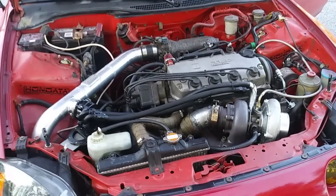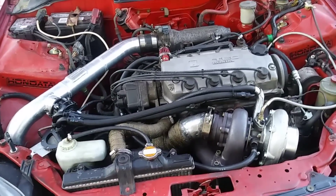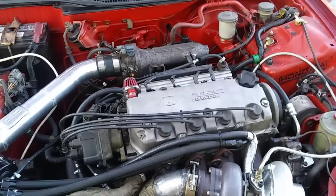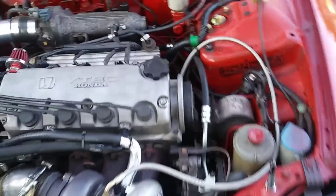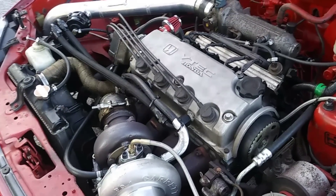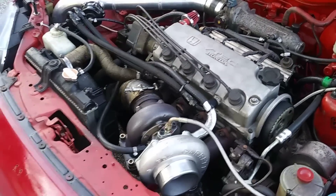It also has a block guard and Brian Cora springs and retainers. The crank is stock, the cam is stock, the cam gear is stock. I got new valve jobs done and all that.